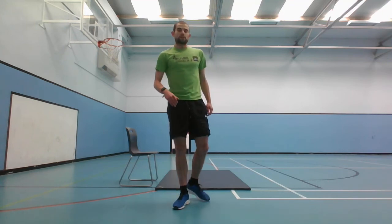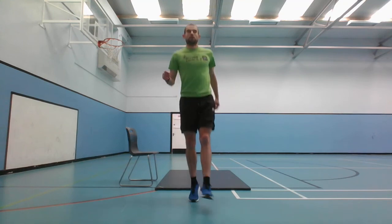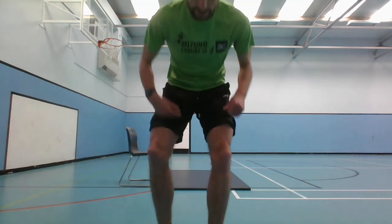The last exercise now is the more steps. You can do any of the more steps you like - I'm going to demonstrate the single step to finish. It's the last exercise, give it all the energy you've got. 3, 2, 1, and go. And stop there - exercise time done.